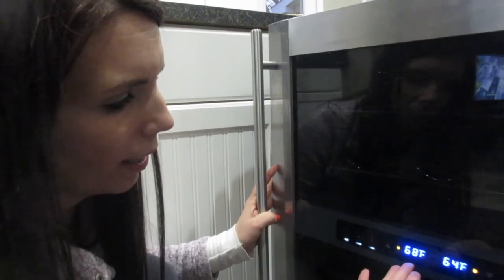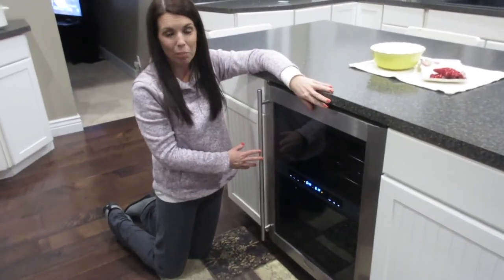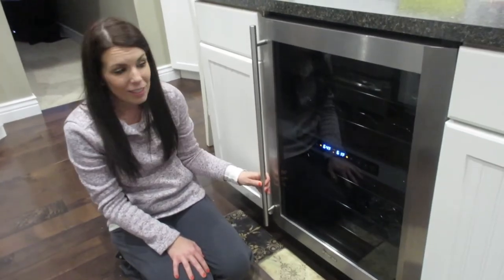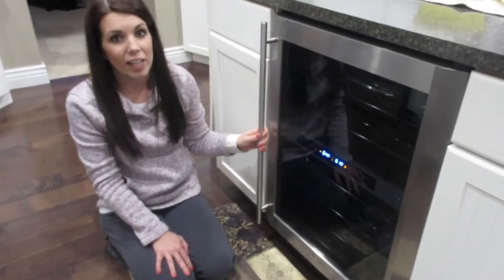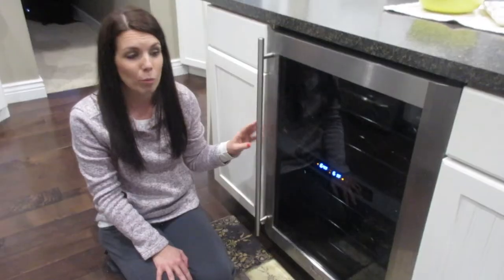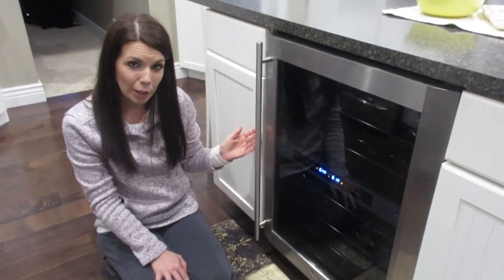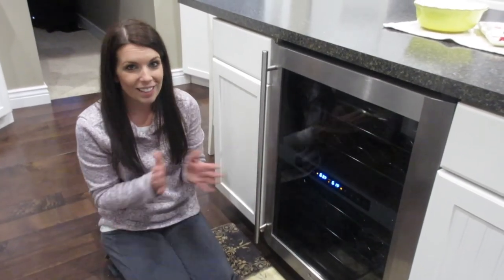Prior to this, both zones stayed at 70 degrees — I can already feel it getting colder. I got the refrigerator pushed back in, plugged in, and you can see the temperature is going down. I'm so excited that I decided to try to fix this myself and was successful. We saved a ton of money, and now I can get back to drinking cold wine! If you have a Magic Chef refrigerator that doesn't seem to be cooling, I would definitely try fixing it yourself first. We'll put the products in the link below. Leave a comment if you have any questions, and if you like the video give it a thumbs up. Thanks for watching!